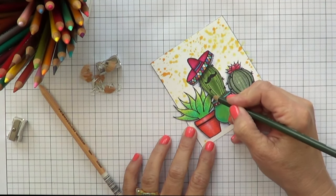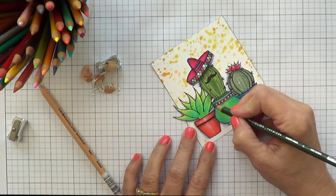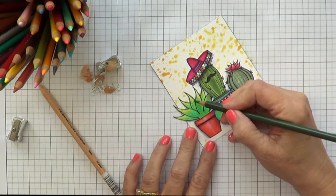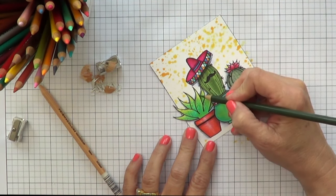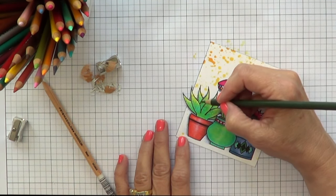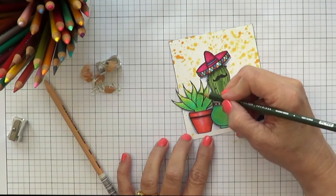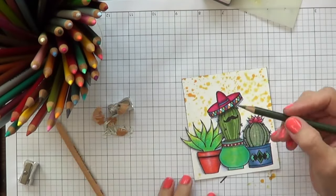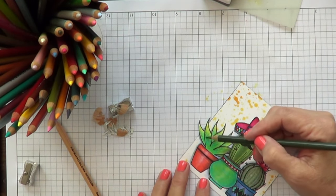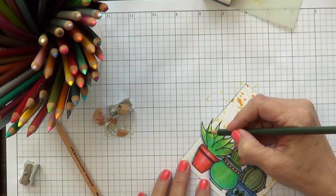I got these new pencil sharpeners — I should have the links in the description. They're fabulous, and a sharp pencil makes such a difference. I colored my cute cactuses; they're from Crafting Desert Divas. I colored them with Copic markers and the color just wasn't popping, so I decided to add some highlights with my colored pencils. If you start with a sharp pencil, it's so much easier and you get a much better result. I have a green, nice and sharp, and I'm just going around the edges where there might be a shadow.